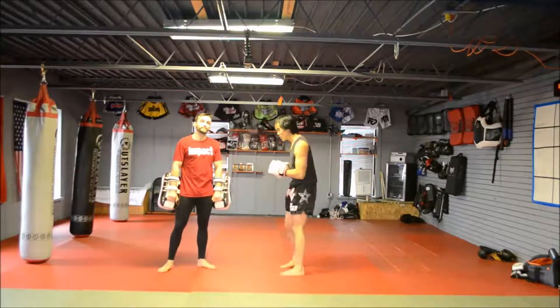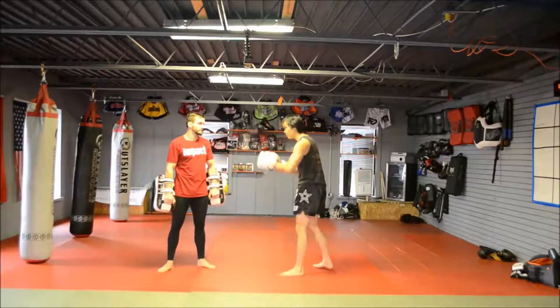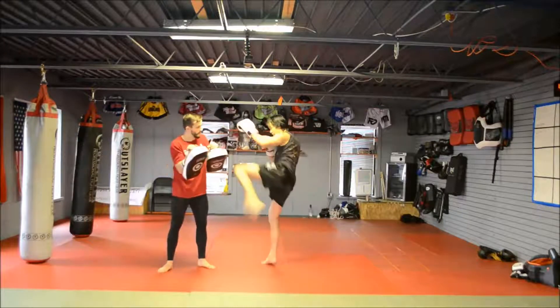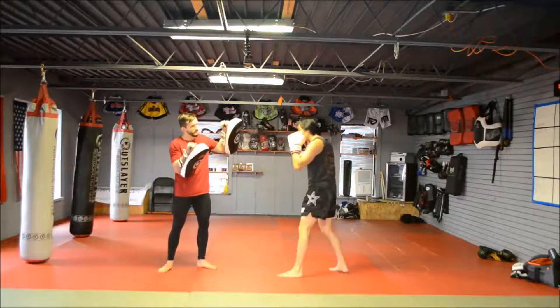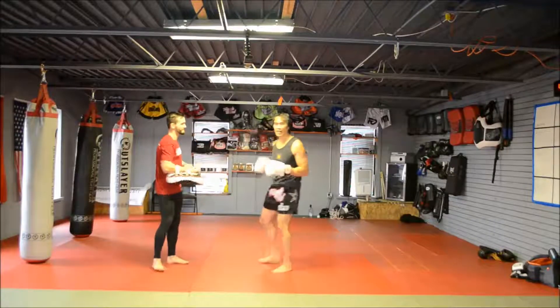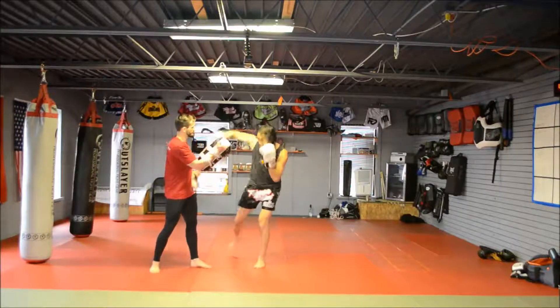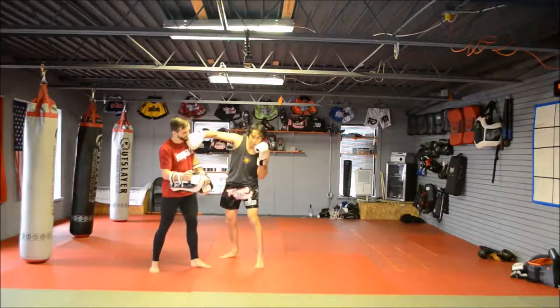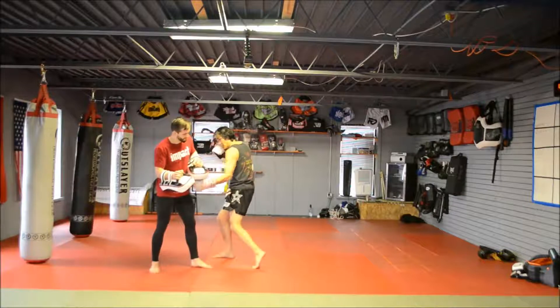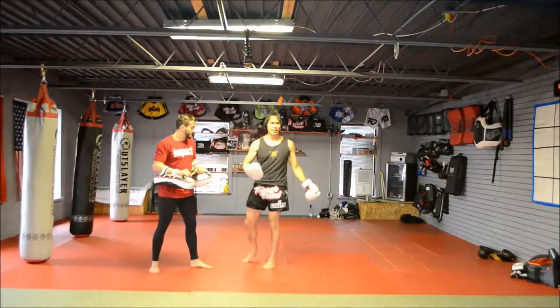The key to this drill is to really get that left kick up as soon as my left punch lands — switch, kick. You want that as fast as possible. Then from there, jump immediately into a right hook to the chin, punch into the solar plexus, and then escape to end the combo.